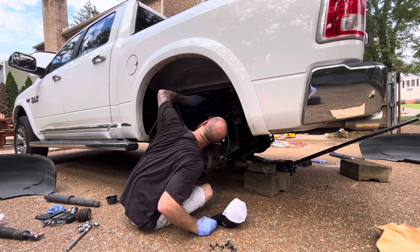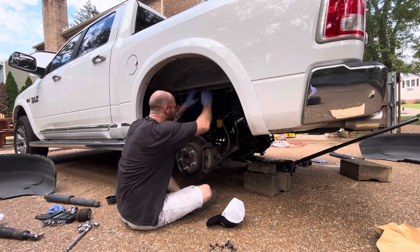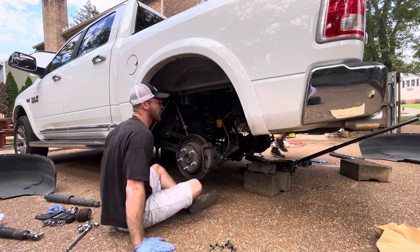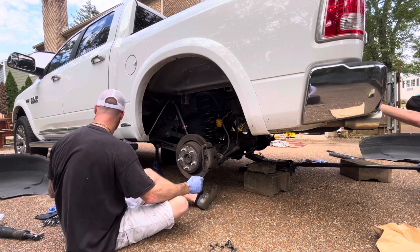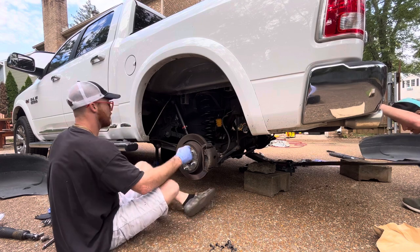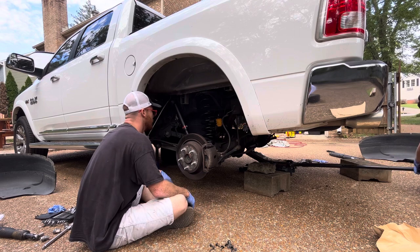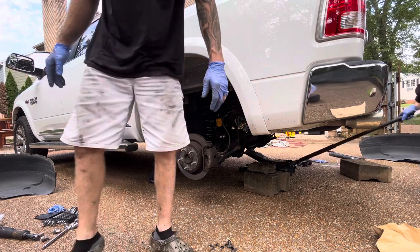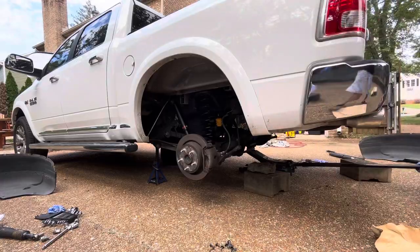We're going to have to go down with the jack here. Never mind — I got it lined up. Now we've got to put the fender liner on. I am going to put this just in case over here — we call him just in case.